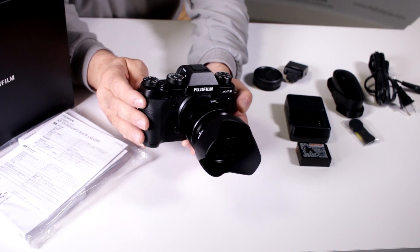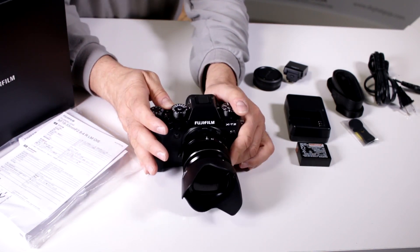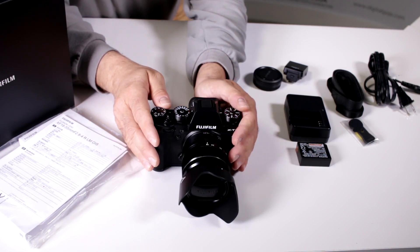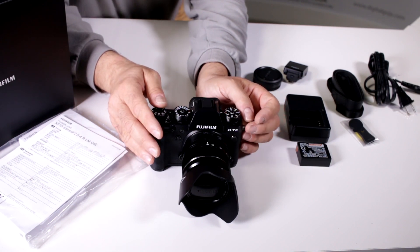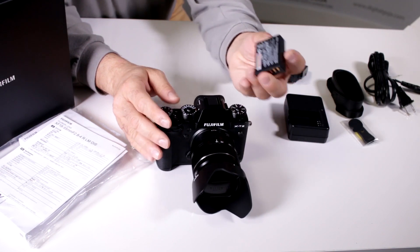This camera has built-in Wi-Fi, so with the appropriate app you can control your X-T2 or transfer images to your favorite tablet or smartphone. It also has a 325-point hybrid AF system.